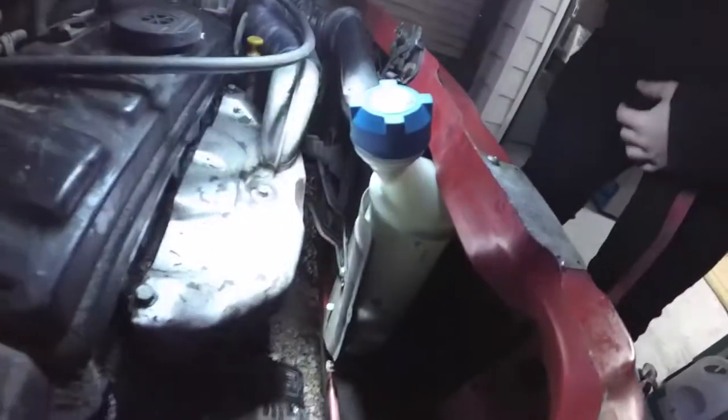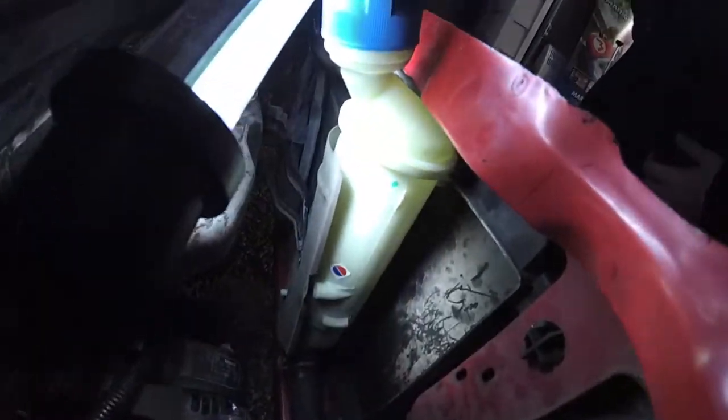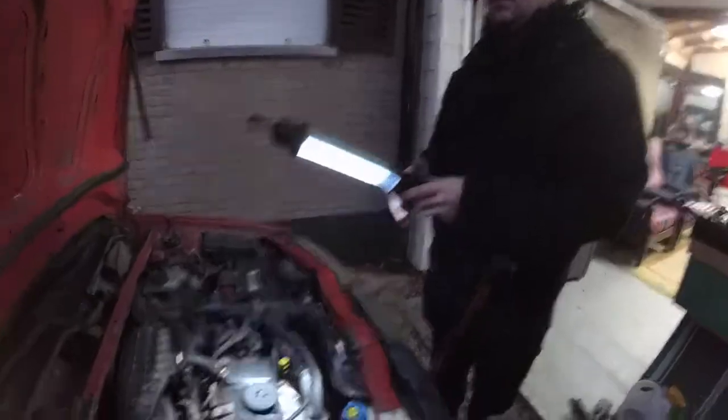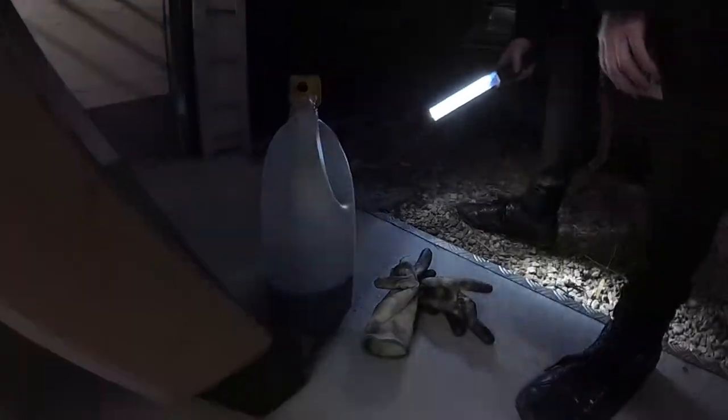What happened was we were driving along and eventually the warning light came on for the cooling liquid. We were like a few minutes apart from home, so it wasn't really a problem. Now we're going to take a look if it's still level — and it's depleted all the way. Cigarette time — this is all we got left.